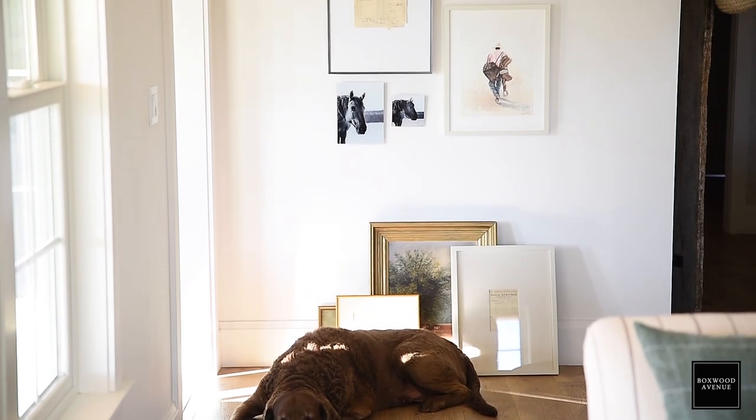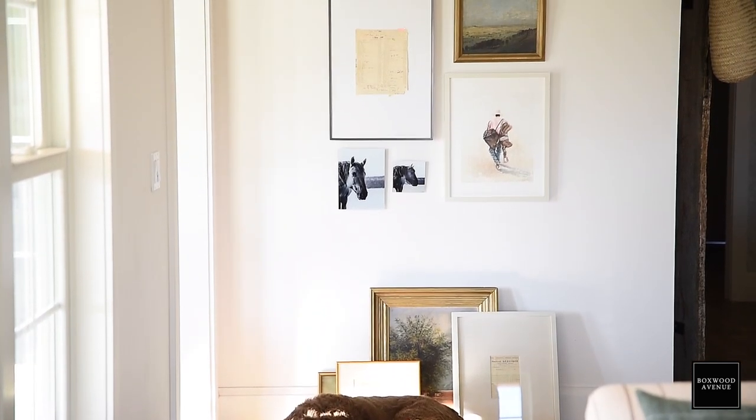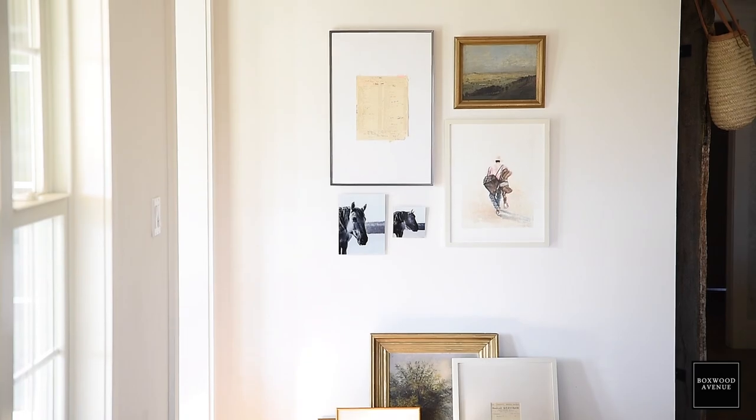Hi, welcome back to Boxwood Avenue. Today we are going to talk all about gallery walls — where to find art, how to curate your gallery walls, where to find frames, where to get your art printed, how to make it all look cohesive.